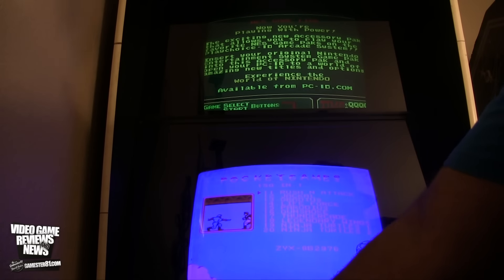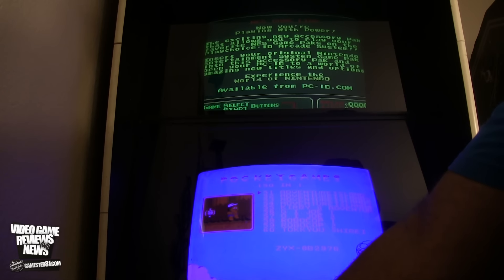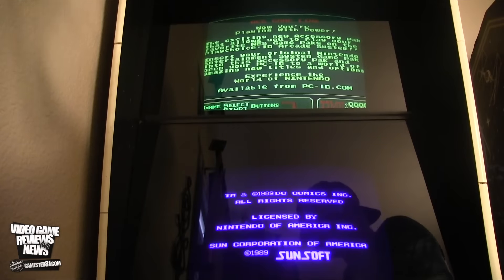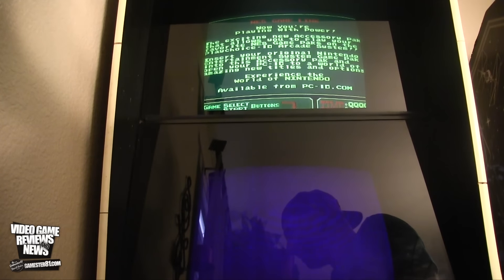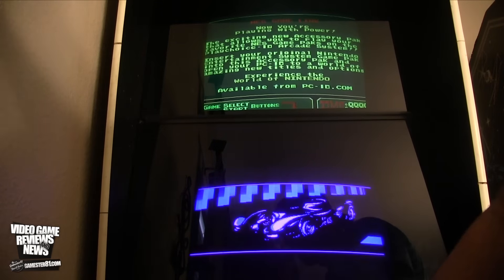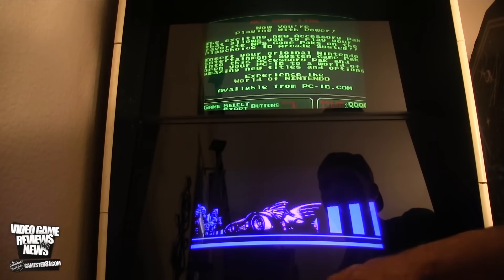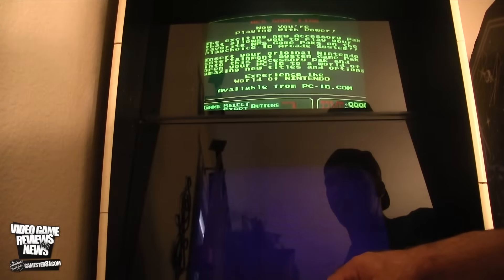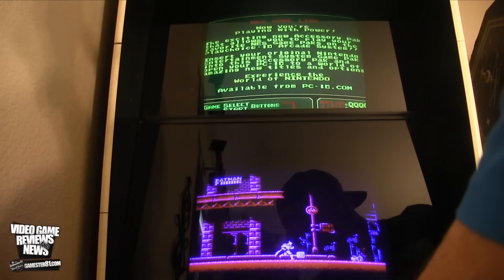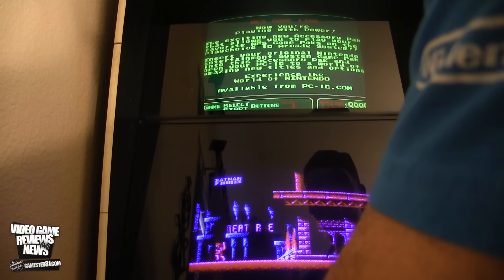So I've got all my different games here. I can hit left and right to select different games. Oh, this is a classic — Batman by Sunsoft. I love the classic Sunsoft games. It's really neat to play this upright on an arcade. I got my PlayChoice 10 years ago. This game is really, really hard. I love the music in this game — it's freaking awesome. And I'm doing terrible.